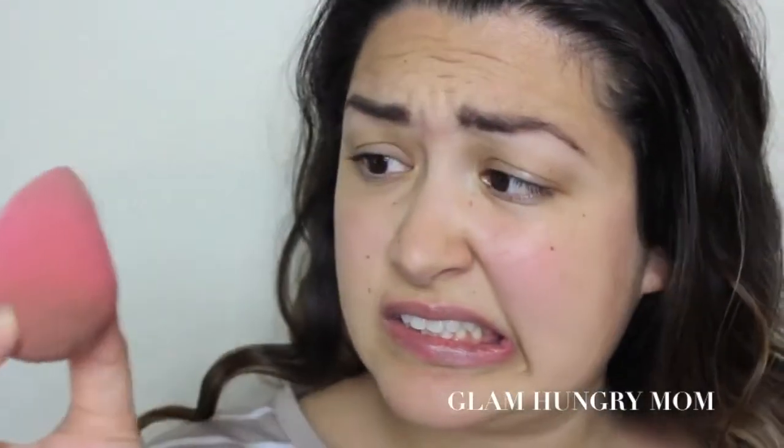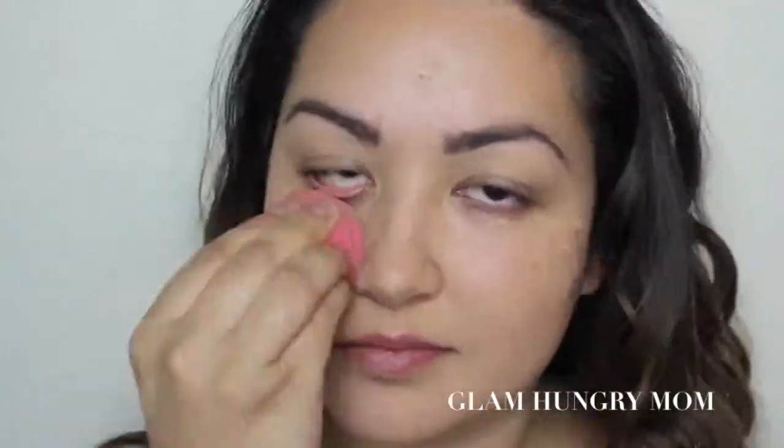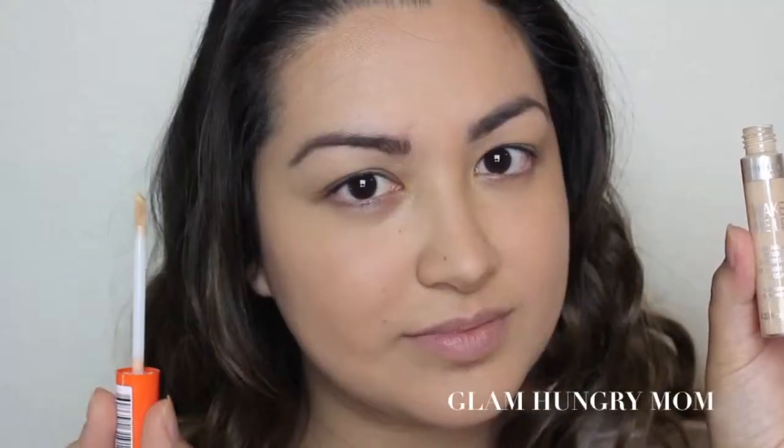I'm going to start with the Fix and Perfect Pro Primer by Rimmel and I'm just applying it all over my face and letting it set. Then I'm going to take my beauty blender and use the Stay Matte Foundation in True Beige and apply it all over my face, blending it in throughout, down my neck, all around my mouth to mute it out, and on my lids as well.